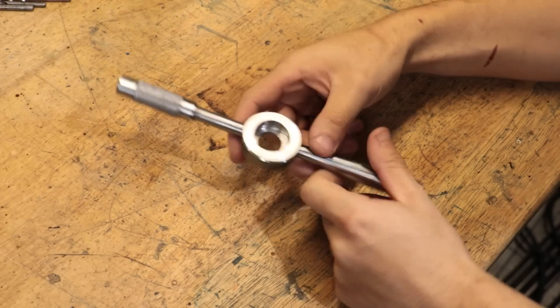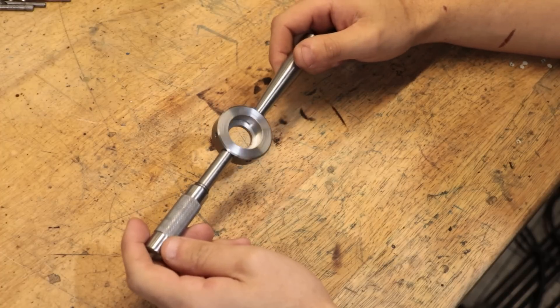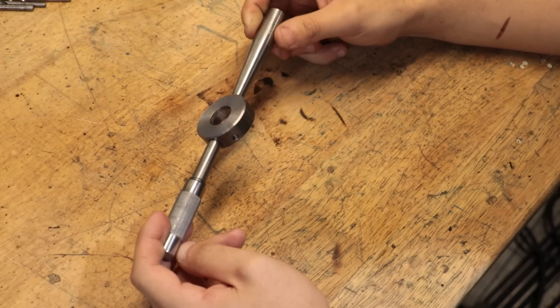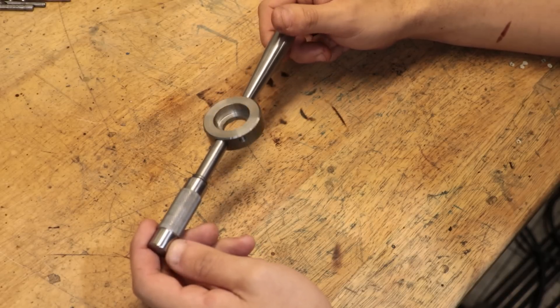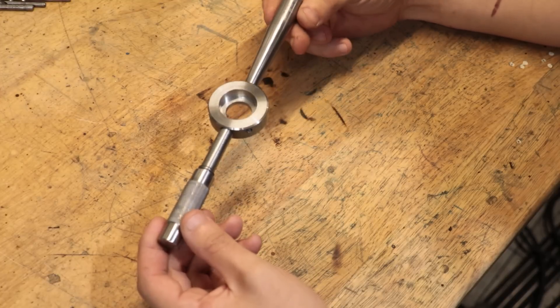Hey and welcome back. You're joining me in the middle of another project where I've hit a bit of a roadblock. For a bit of context, I'm making a few more of those die holders which I made back in April, but I have made a few changes to make them a bit easier to make.